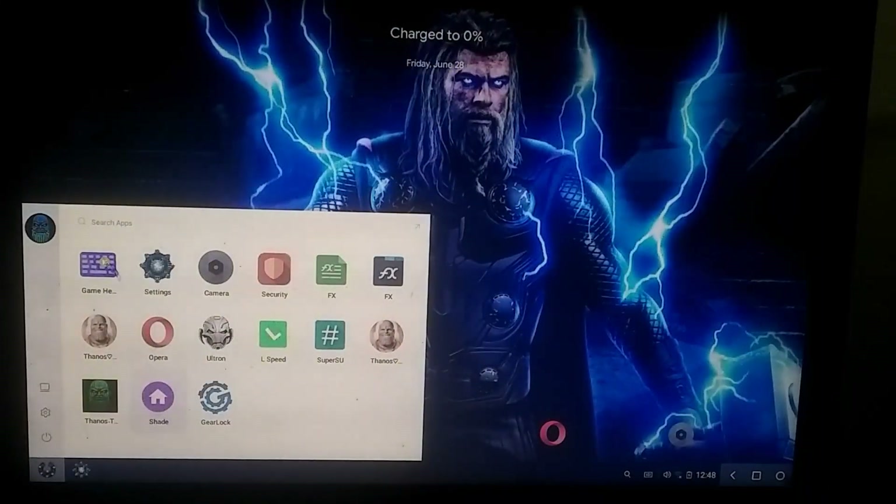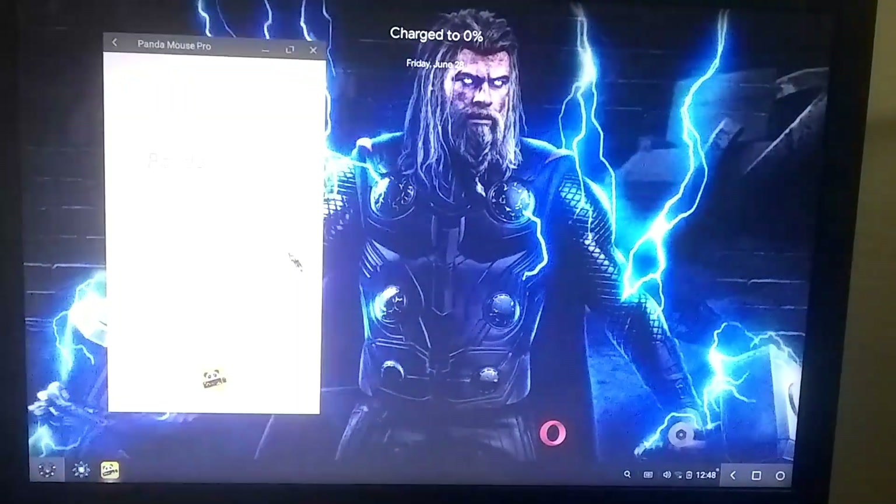My system has rebooted once, and your system might reboot more than once, so you need to be patient. As you can see, Panda Gamepad Pro has been successfully installed and it is fully activated.